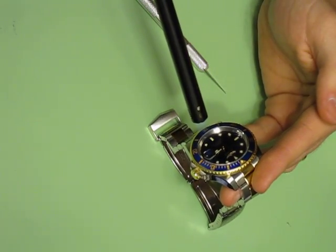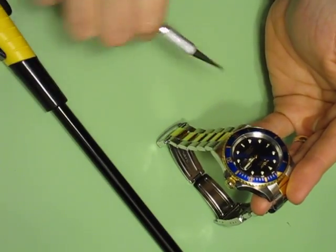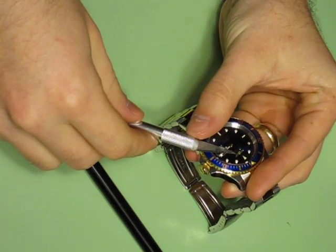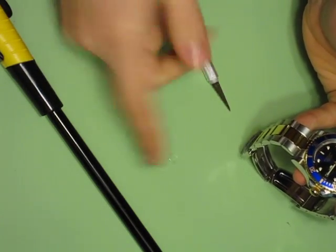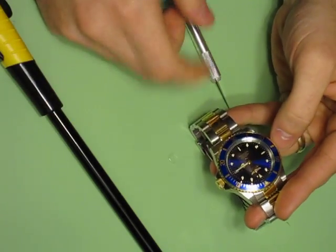Here we go — flame directly onto the cyclops. And there it puffed up underneath, so now we slide the razor blade right under and the cyclops comes right off. I'm not going to touch it because it's still really hot. As you can see, it didn't take very long at all.